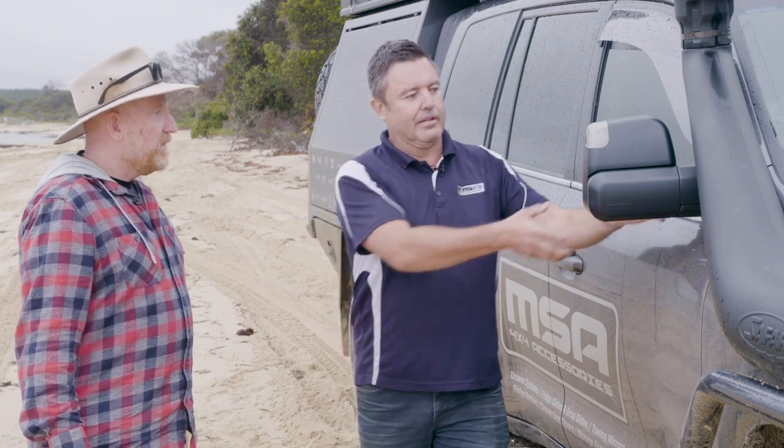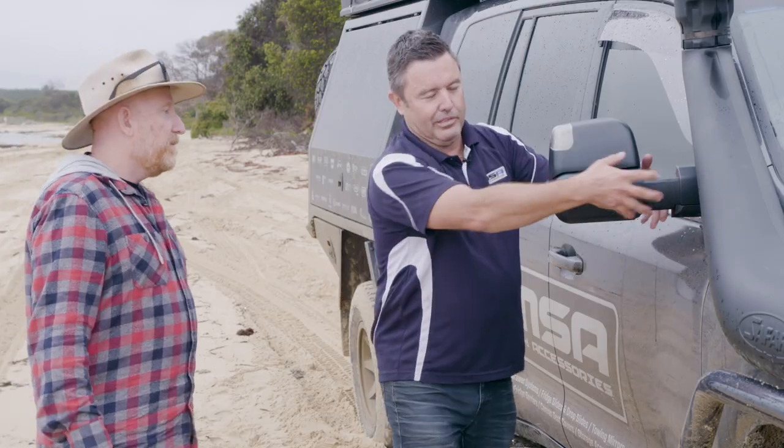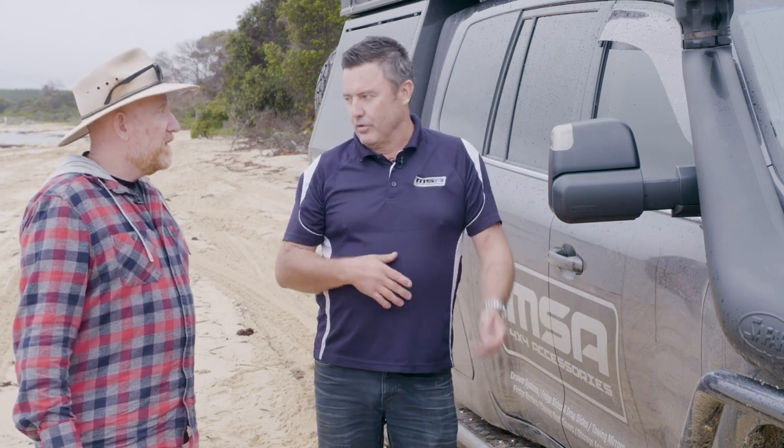So if you're towing something — a camper trailer, a tray back ute, a horse float or something like that — you can just come out to the first towing position. We have little infill pieces as well. If you want to leave them out there all the time, you can, and they will stay out there. They won't rattle in or out.